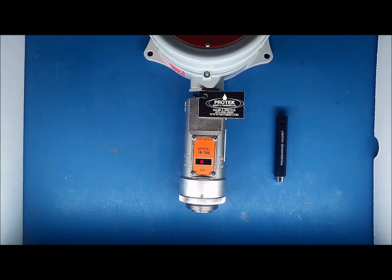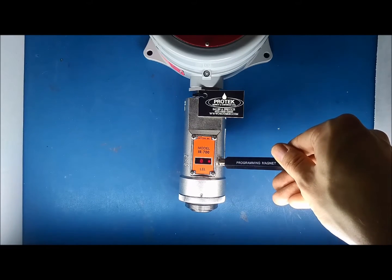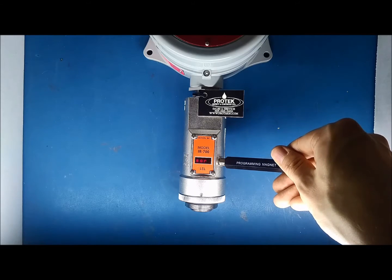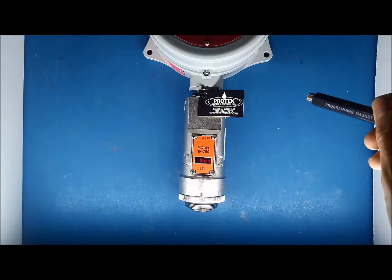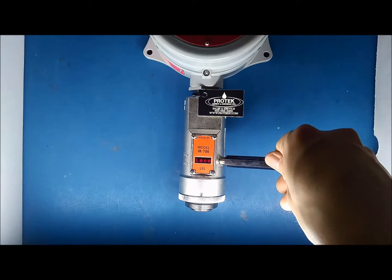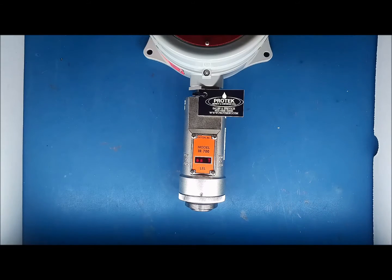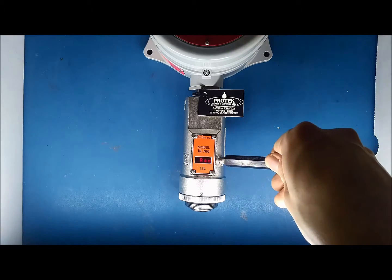With the unit powered up, hold the DECCON programming magnet over PGM-2 for 5 seconds. The display will read View Sensor Status across the screen. Hold the magnet over PGM-2 until an arrow pointing right appears, then immediately remove the magnet. The display will now read Set Auto Span Level.